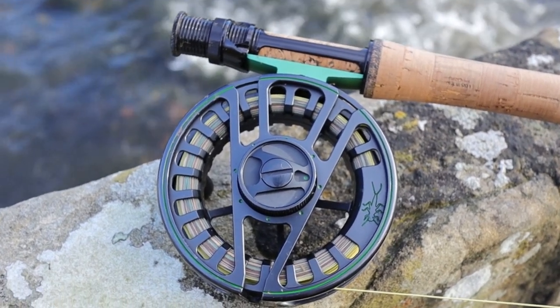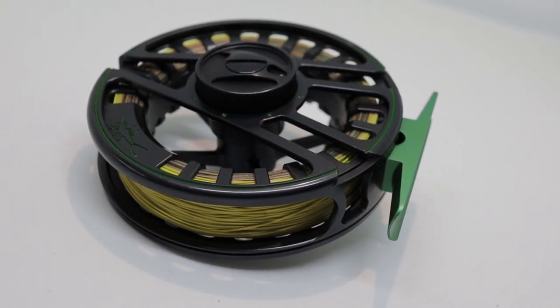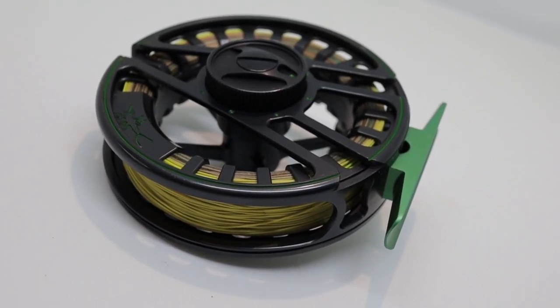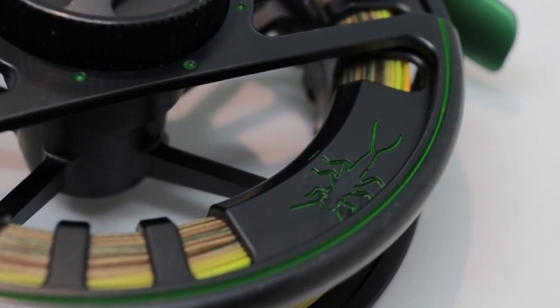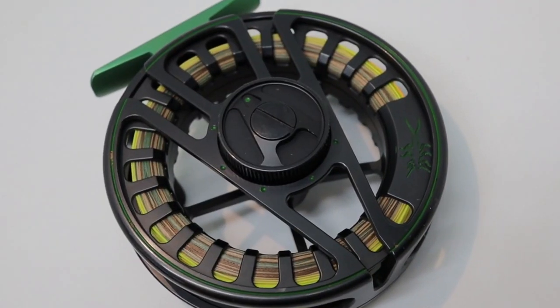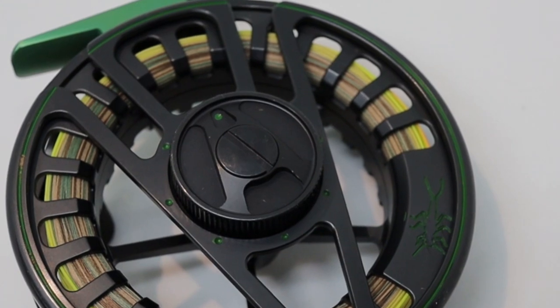Aesthetically, it's a really good-looking reel — lovely wide arbor design, very modern, but there are little touches on here that perhaps you wouldn't expect. The reel foot is anodized green. There is a little stonefly nymph that Vision use to denote their more modern style kit. There's a little stonefly nymph down on the rim, a kind of green piping around the outside of the rim, and the dots around the drag marker are all in that same green color. It's a really decorative reel — a pretty thing, a really good-looking reel. It's almost over-designed for its purpose, but it is really pretty, so fair play to Vision for that.